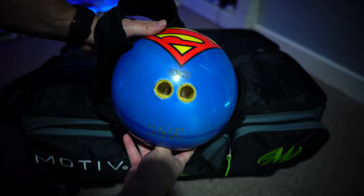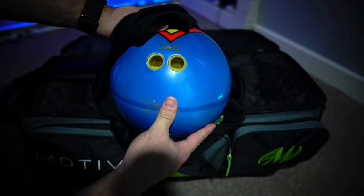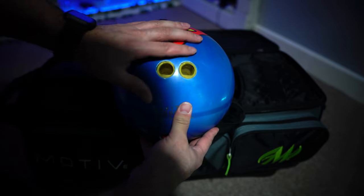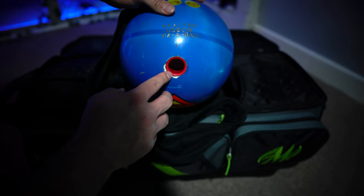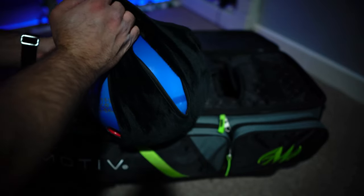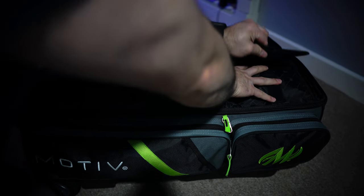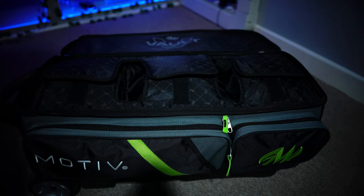My Superman ball — I've had this since I started bowling back in middle school and I've had it ever since. Obviously you can see how messed up it is, but it's my perfect spare ball, 14 pounds.